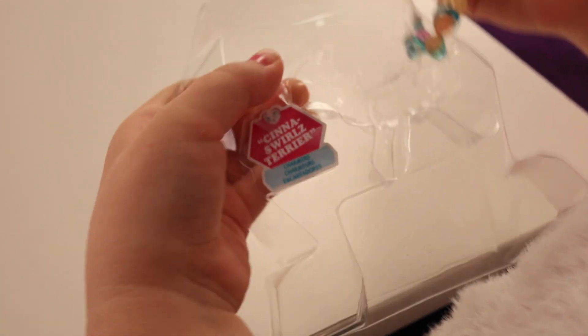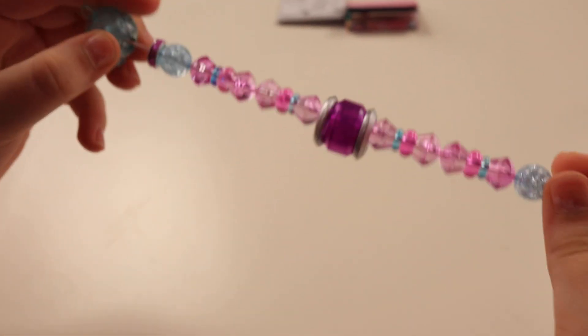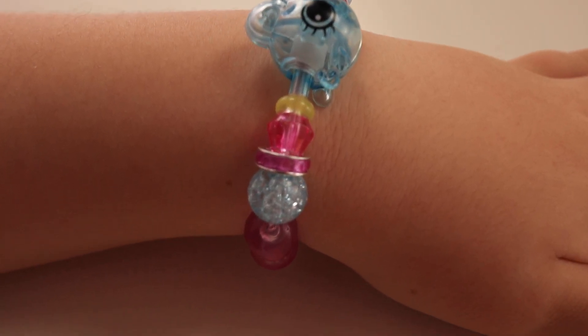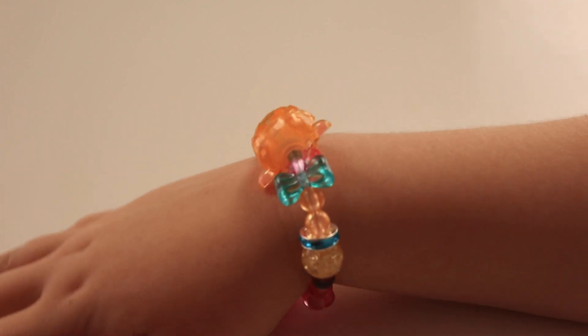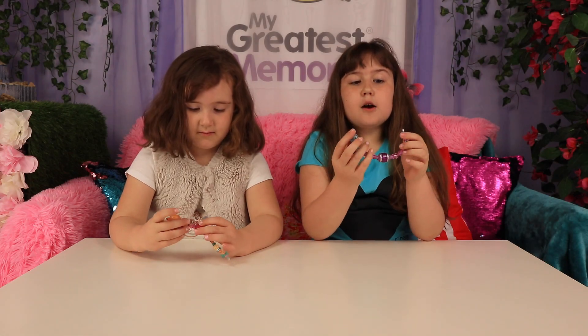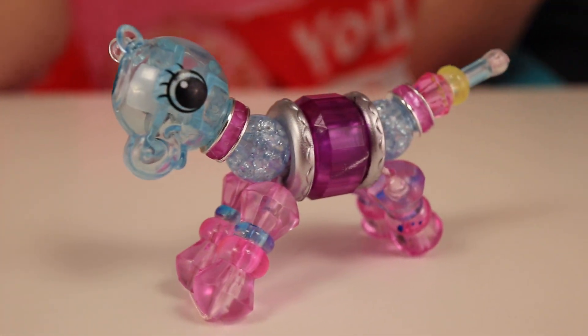Oh, that's really cool! What I love about these is they can turn into a bracelet, and what I love is how you can turn them back into the pets after.